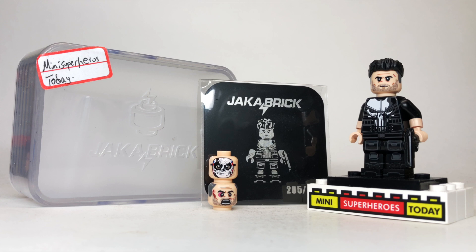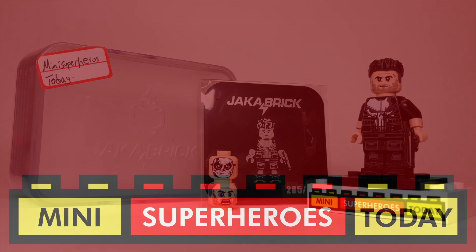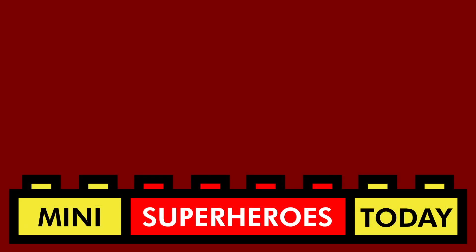Let me know what you think of this figure down in the comments below. Don't forget to check out the description to go follow Jack of Brick over on Instagram so you don't miss any of their future releases, and I'll catch you guys next time. Thanks for hanging out with me today — don't forget to hit like and subscribe, and maybe check out one of my other videos listed here.